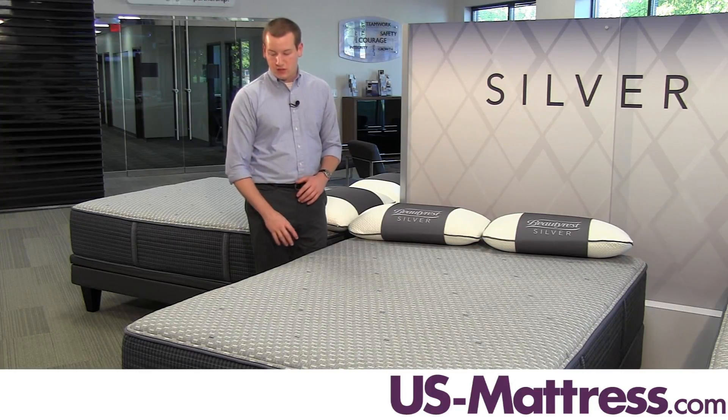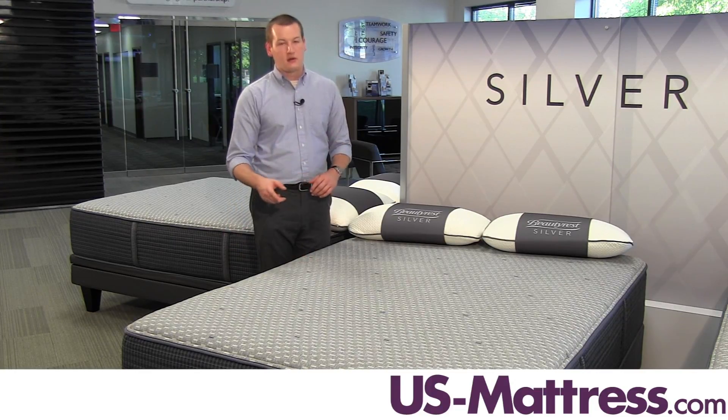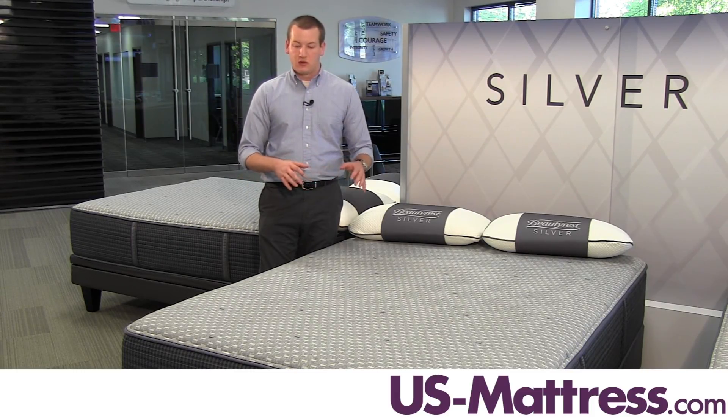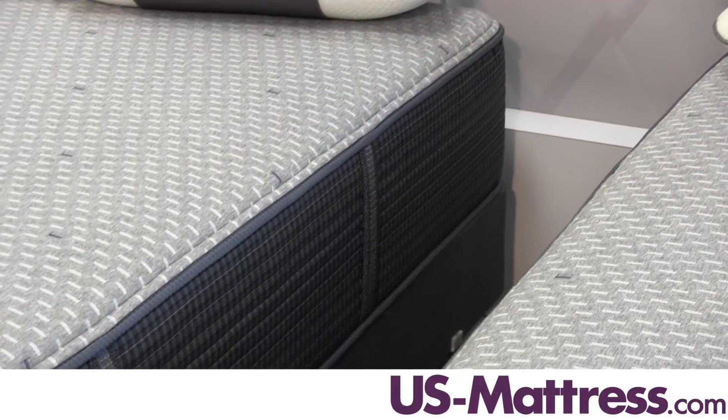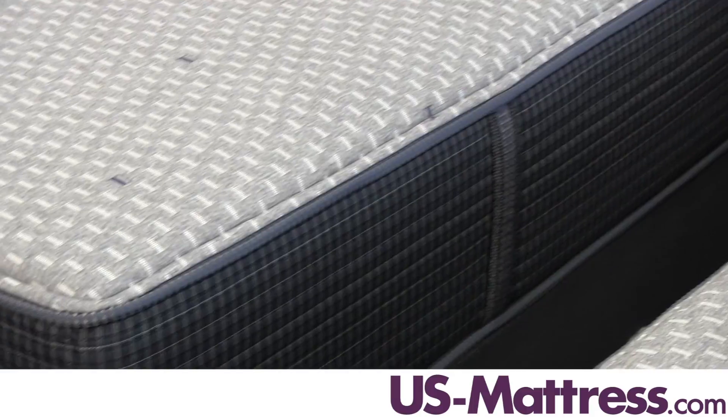This mattress also features a full four-inch foam encased edge around the entirety of the mattress. This is especially important for couples who sleep two to a queen size, so that you're going to have a consistent feel across the entirety of the mattress and can sleep right to the edge without feeling like you're going to fall off.